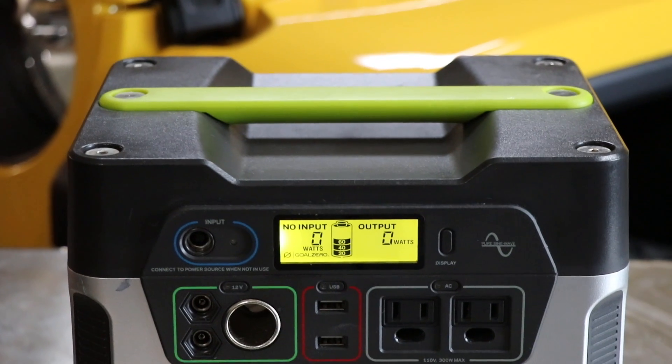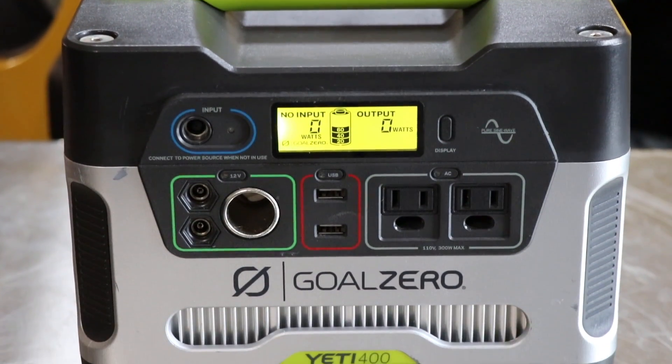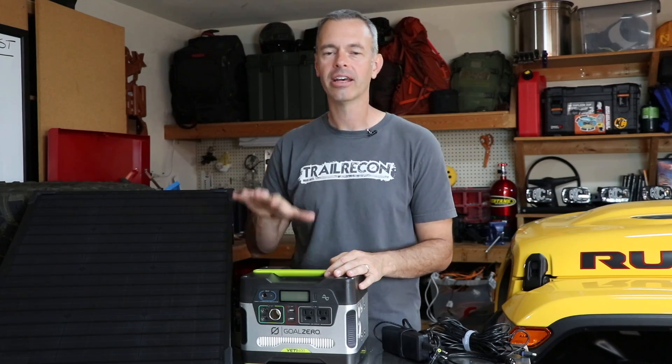Welcome to Trail Recon, I'm Brad, and today on this video we're taking a look at my Goal Zero Yeti 400 power station with the Boulder 50 watt solar panel.